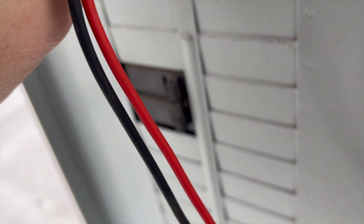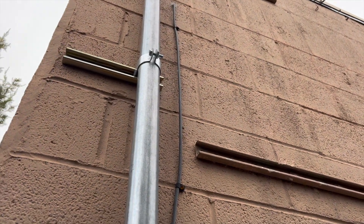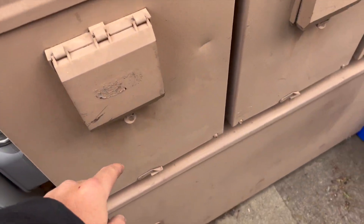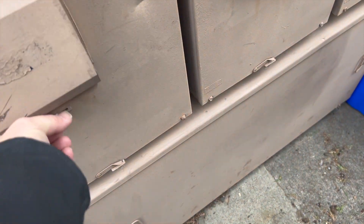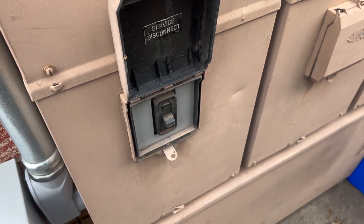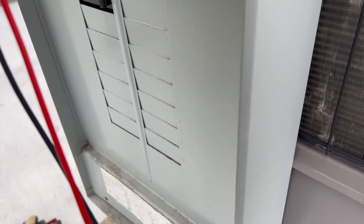We need to see if we've got voltage going into this box — and no, we don't. So we've got to go find the breaker. Here's the conduit that feeds it, plugged into this box, and this is off. I don't know why it's off, but let's try turning it on and see if that does anything. Okay, so we've got that breaker on.